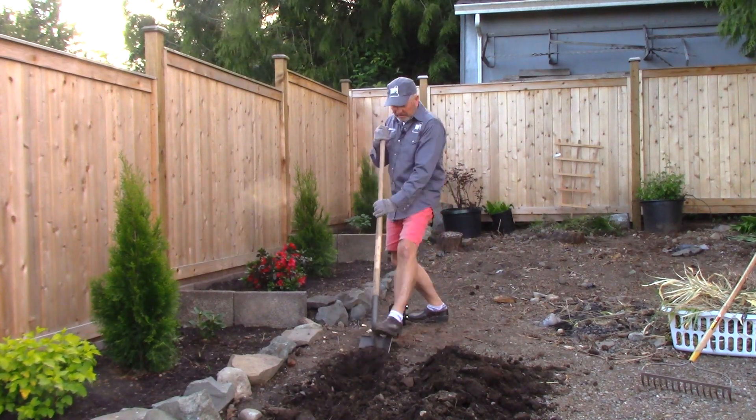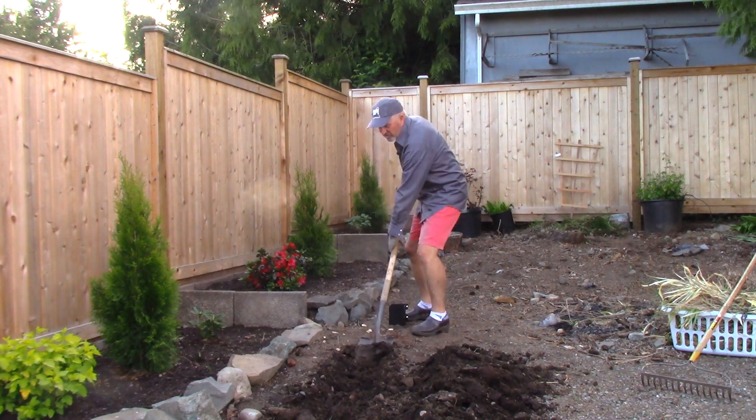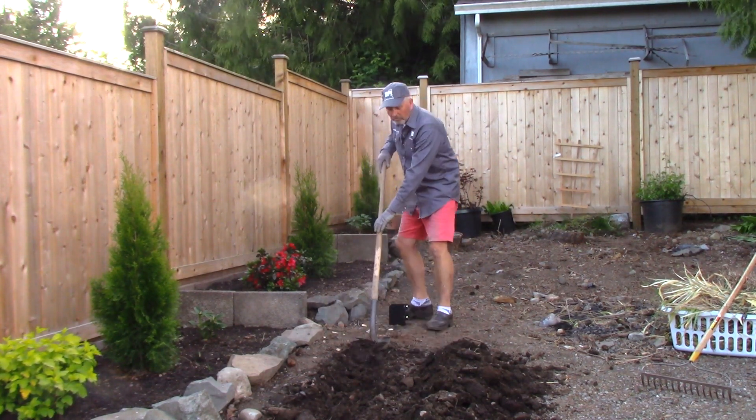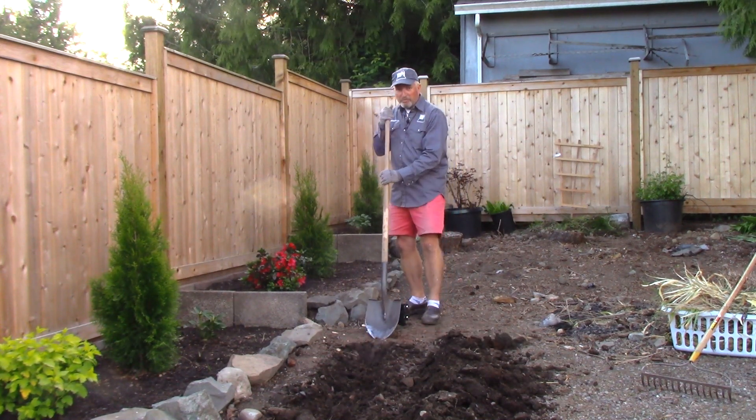I might as well give you a couple tips on digging a trench. I had to learn this the hard way. My first job in the oil field doing electrical work, I spent a whole summer on the end of one of these — a goonspoon.